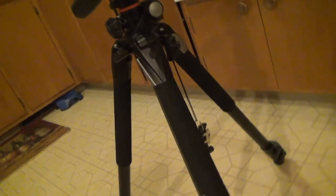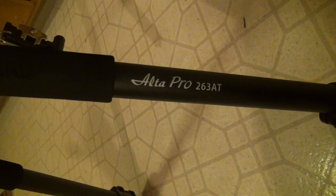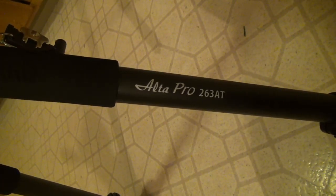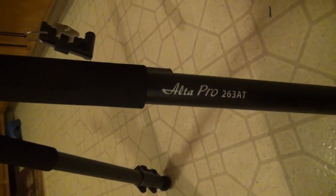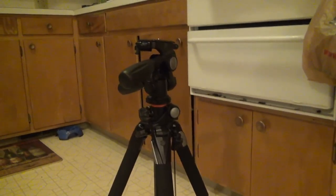This tripod here is a Vanguard Alta Pro 263AP. I did not misspeak — this whole thing is the 263AP, and I will explain why the leg reads 263AT shortly.